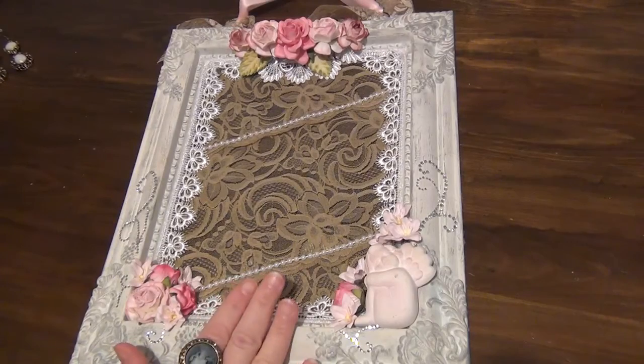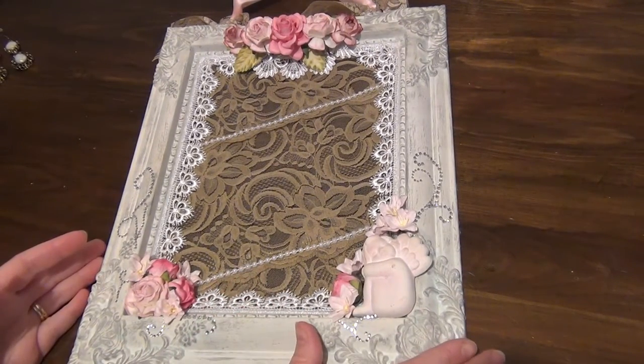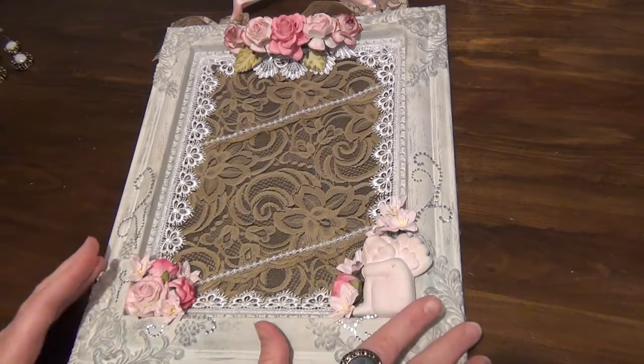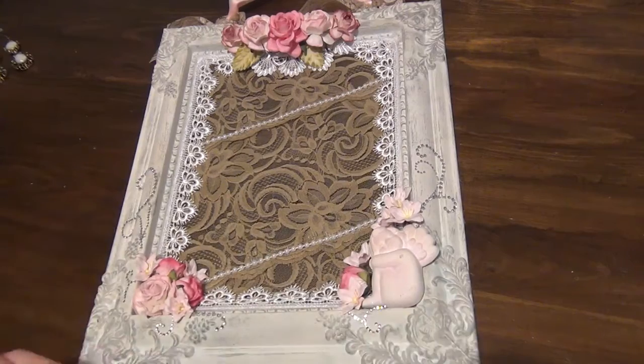Today's project that I wanted to share with you all is this beautiful shabby chic lace earring holder. I'm just going to show you guys what I've done with this and how I have created this.